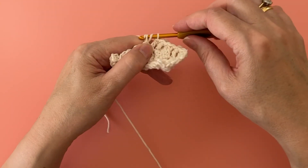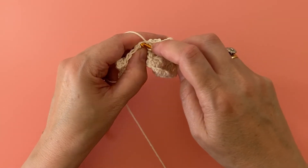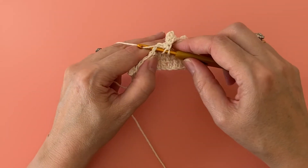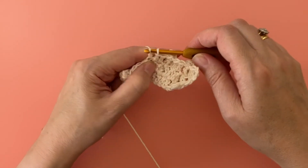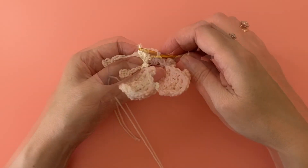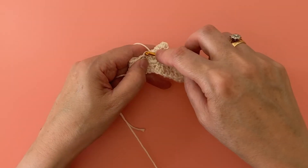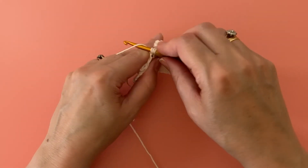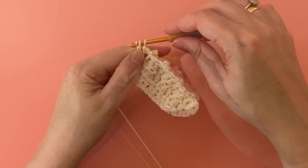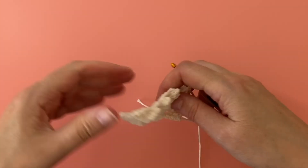Now you can just repeat that along for the rest of the row, working a popcorn stitch in the next stitch followed by two regular treble crochet stitches. And that's how you crochet popcorn stitch.